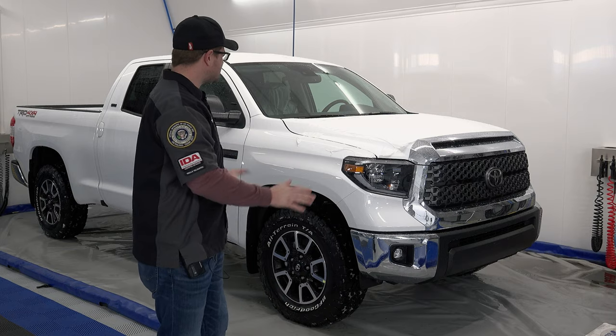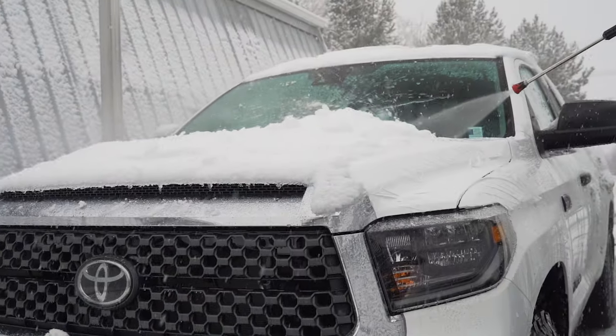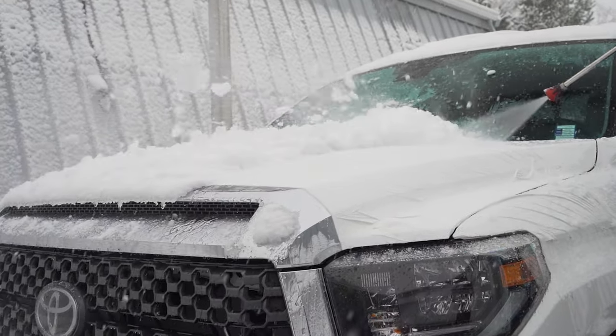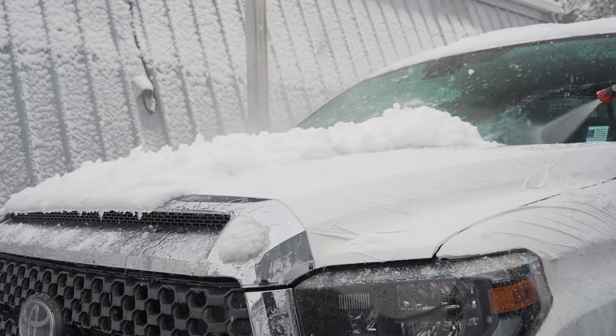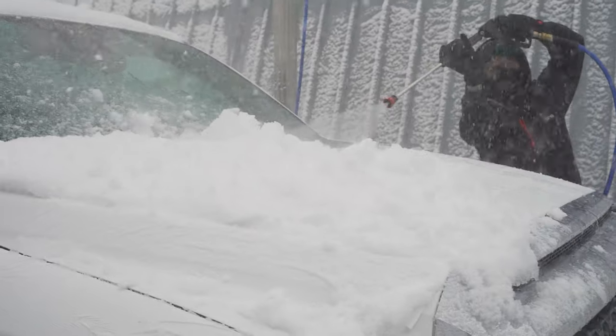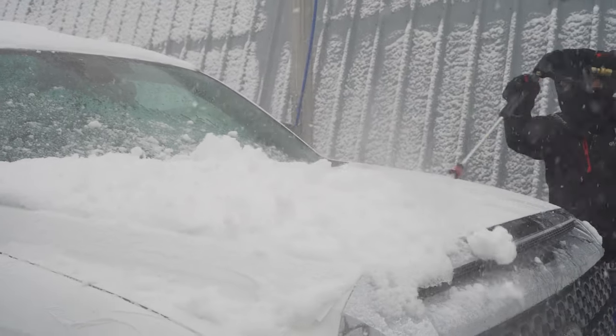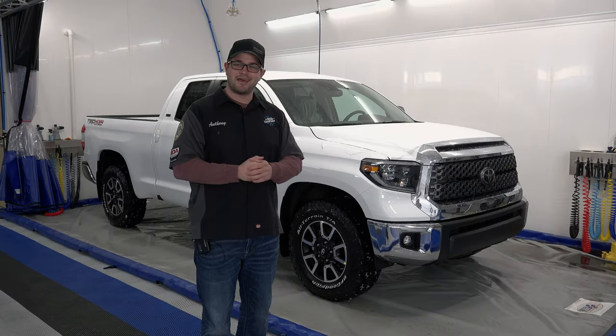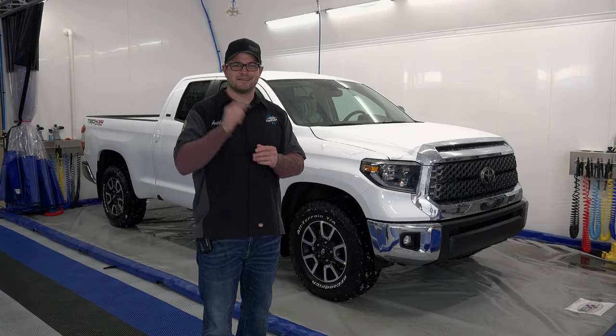So what we're going to do is we are going to go through the truck. We've already sprayed it off outside — it is snowing today, it is dumping snow — and we were able to take it out to the outdoor wash bay and basically get most of the stuff off with some nice warm DI water. Now we've brought it into the studio where we're going to go with a normal wash. We have a lot to do today, big truck behind us — let's jump into it.